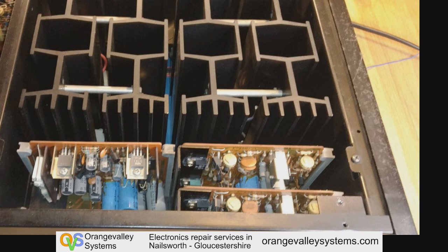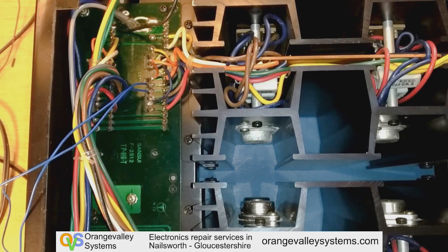The PCB to the left is a power supply board and the two other boards are the left and right amplifier driver boards. This is looking from the underside of the unit. The PCB on the left is like a little motherboard where those three boards I just showed you slotted into.